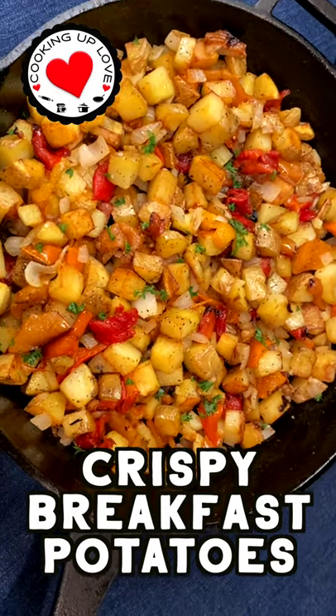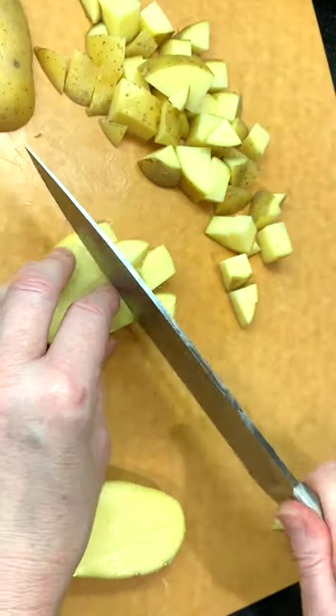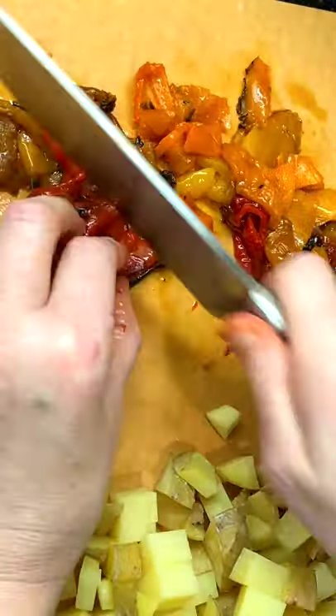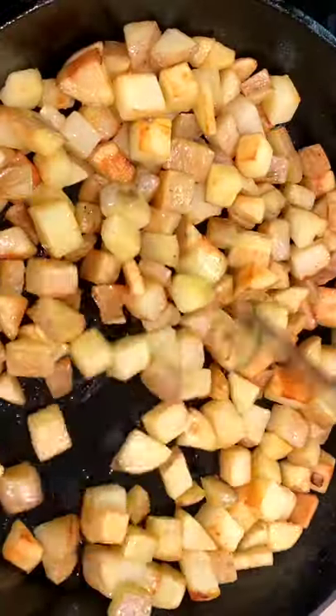Ready for brunch this weekend? Our skillet breakfast potatoes are crispy! They're so delicious with onions and peppers, and if you've ever struggled to make crispy potatoes, I'm going to show you a secret about how you can get potatoes that have crispy, crunchy edges.